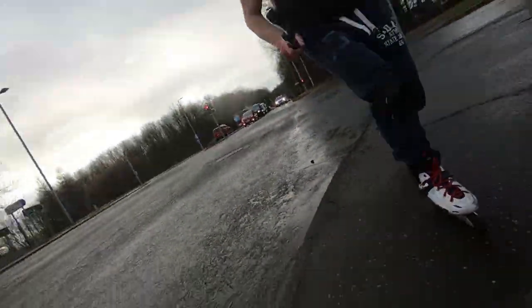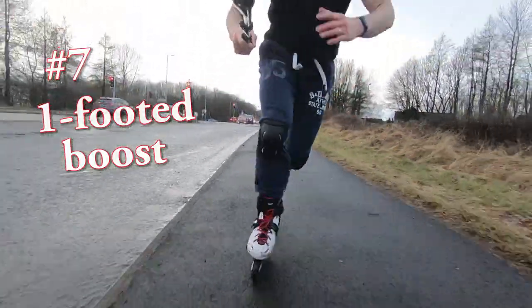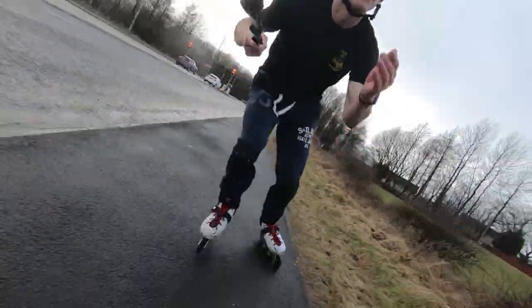Tip number seven: get very comfortable and very proficient with a one-footed boost. It's a great tool to be used anyway, but especially so in the wet.